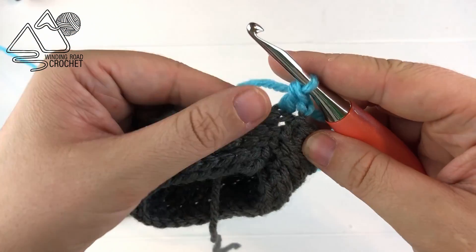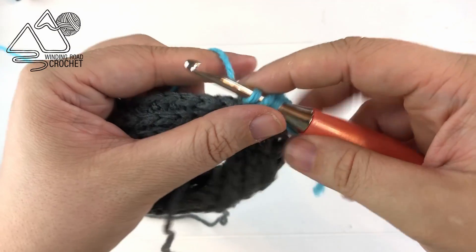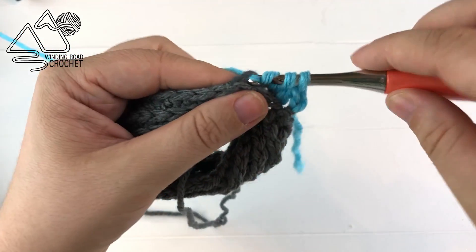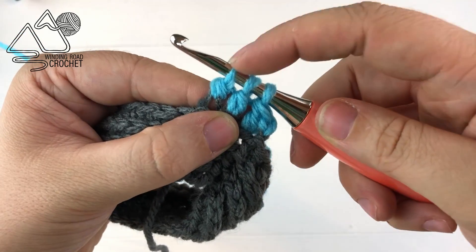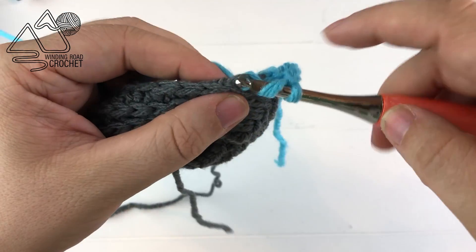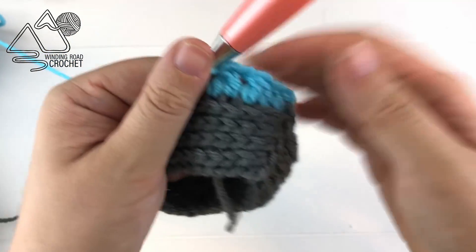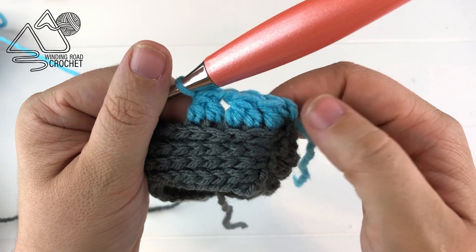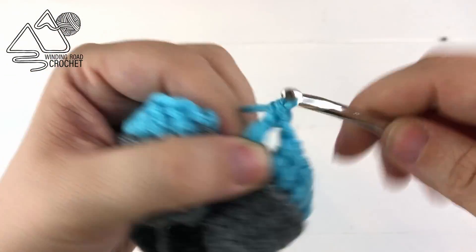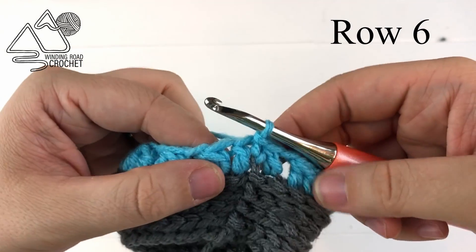In our next stitch we are going to work two double crochet together. Going into the next third loop, yarn over, pull up a loop, yarn over, pull through the first two; yarn over, going into the next stitch third loop, pull up a loop, yarn over, pull through two, then three loops on your hook, yarn over and pull through all three loops. That's two double crochet worked together. Then chain one and simply repeat: work two double crochet together all the way around. When you reach the very end of row five you'll have that last chain one and then double crochet into the very last stitch. This row always starts and ends with a double crochet. Slip stitch to your very first double crochet and you are done with this row.